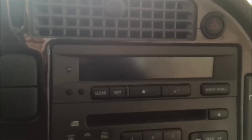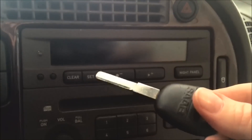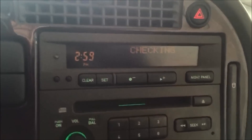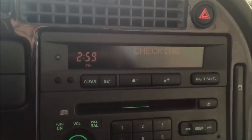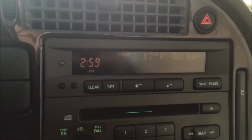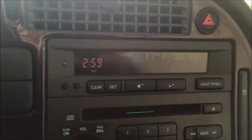Now I'm going to turn the car off — here's the key, just to prove that I turned it off — and let's see if it worked. I'll turn it back on. Okay, it worked. That's how you clear your time for service.